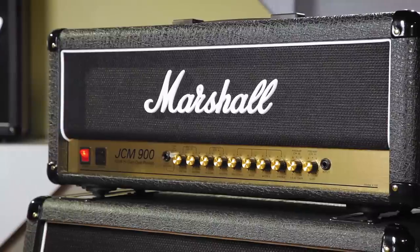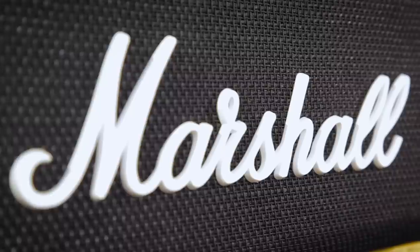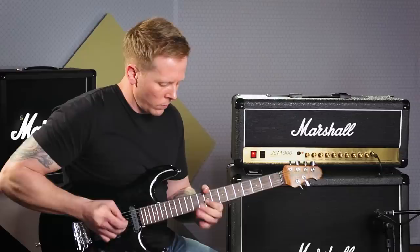We've got four 5881 power amp valves and then there's three ECC83s in the preamp. This JCM900 builds on top of the classic Marshall tone with added gain and more bite to make sure you cut through in the mix.